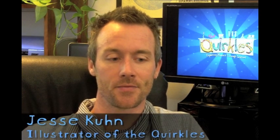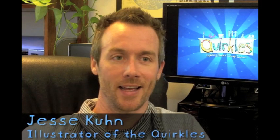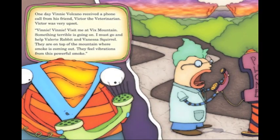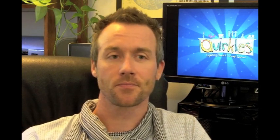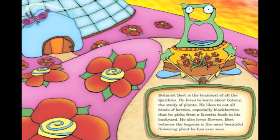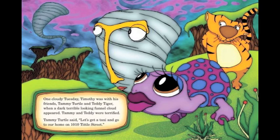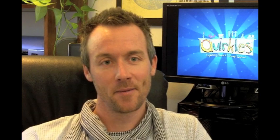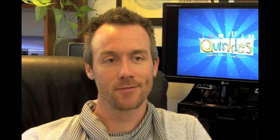First and foremost, they obviously had to be fun — and not just cute fun, but sort of strange fun with a bit of an edge. Because today's kids are just bombarded by imagery, and I wanted the Quirkels characters to really stand out and grab your attention through their bold color palettes, their peculiar lopsided proportions, and bodies that lacked somewhat of a traditional skeletal structure.